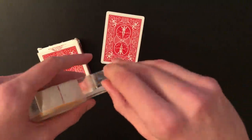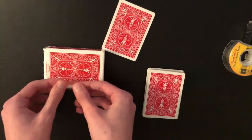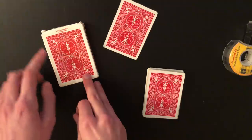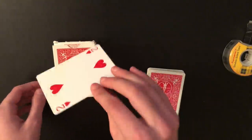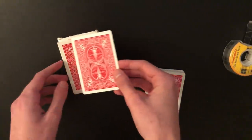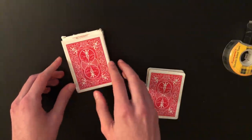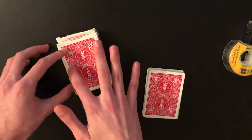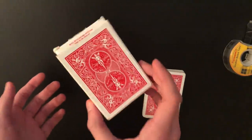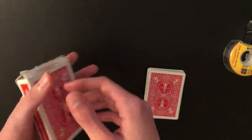To stick the force card to the box, take a very small piece of double-sided tape and place it on the left edge of the card right where the red design ends — make sure it's nice and flat and won't show. Then take your two of hearts — your force card, making sure it matches the card in the envelope — line it up with the box as best you can, then apply pressure to stick it down. The card will only be stuck on one side; the other side is completely open and easy to remove. If you don't press the box too hard, the card stays sturdy.